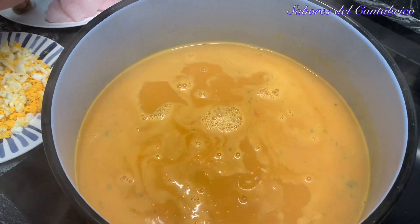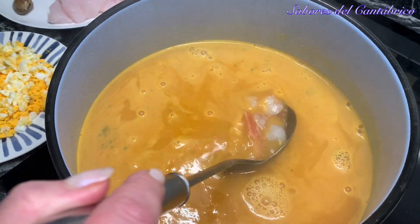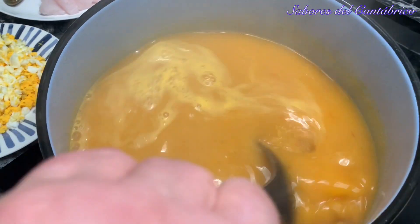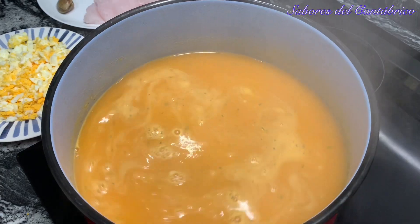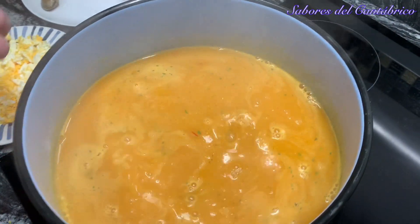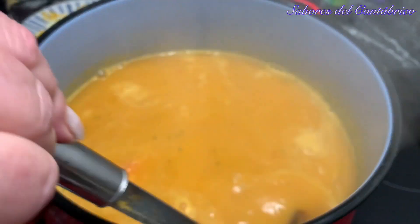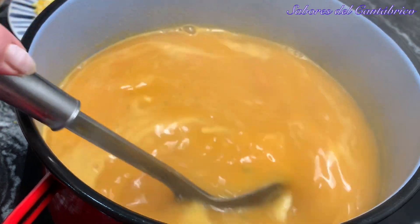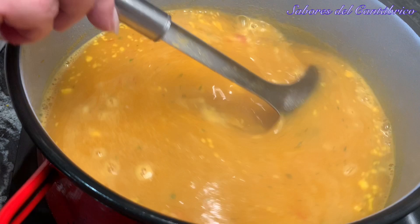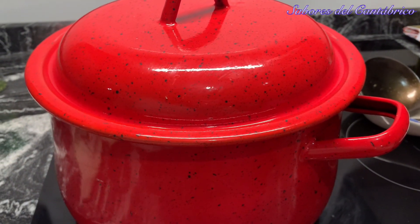We add the clams — which have been soaking in salted water to release any sand — and we also add the gambones. I have tasted the soup and I have to say it is delicious: it needs no extra salt, it has just a tiny touch of spice, just a little bit. We add the fish pieces. Once it is boiling, we add the grated boiled eggs last. We cover it and let it rest 10 minutes before serving.